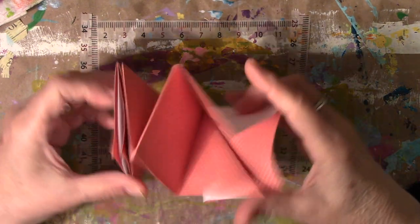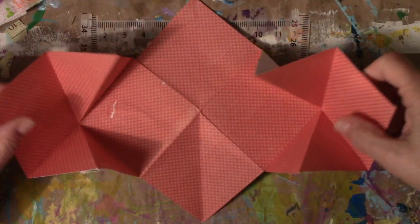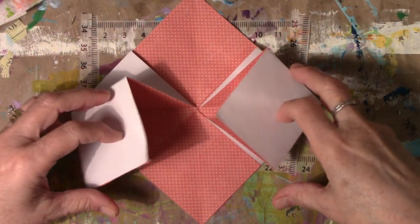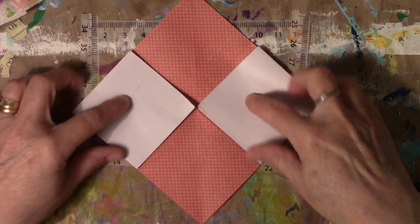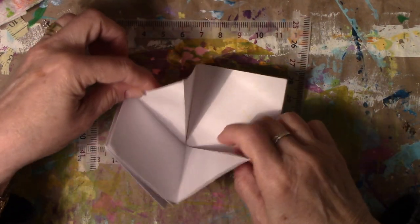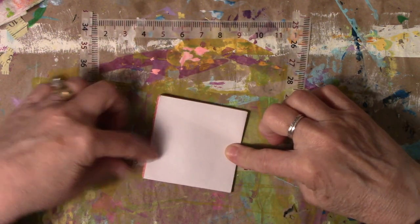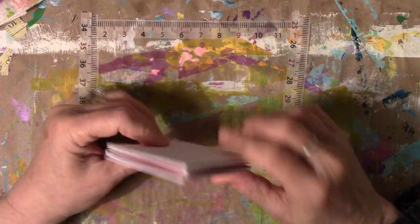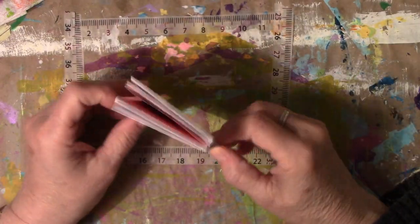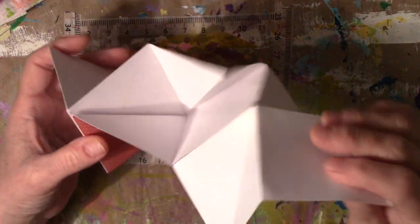The top two ones, like Carla said, fold in to themselves. The back one folds into itself and it closes. So that's it in a nutshell. It's three little sheets of paper and I used scrapbook paper that I had and that's what I got. Kind of like it.